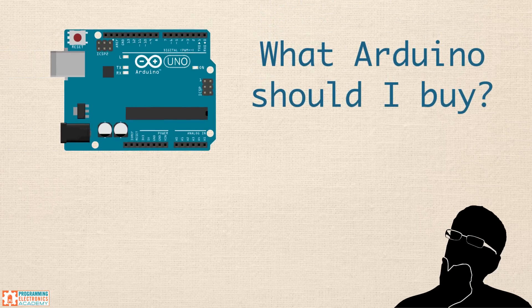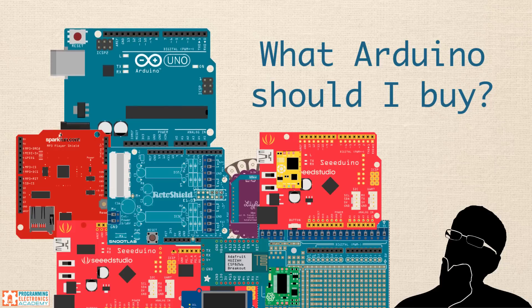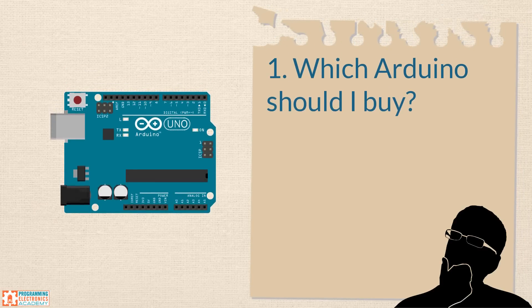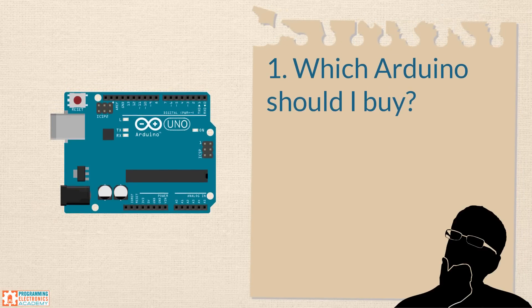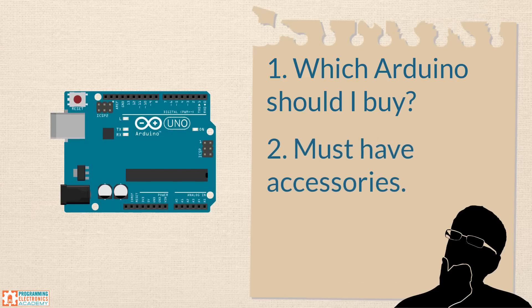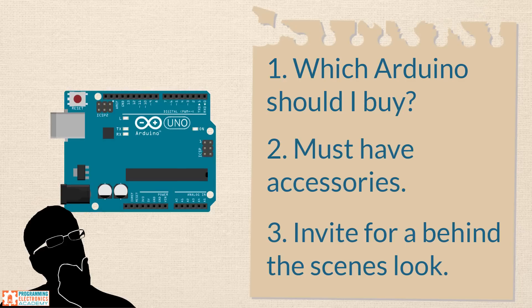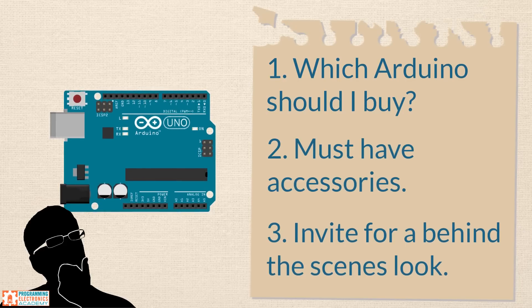Are you trying to figure out what Arduino you should buy? There are tons of different Arduino boards out there. Which one is best for you? By the end of this lesson, you'll be able to decide which Arduino is right for you, and you'll be able to buy with confidence. You'll also learn about the must-have accessories if you're planning on getting into Arduino. Finally, you'll get an invitation for a behind-the-scenes look at the Programming Electronics Academy membership training website.